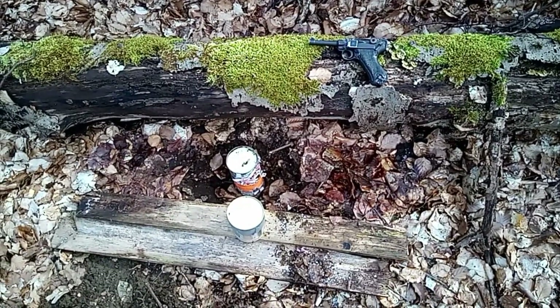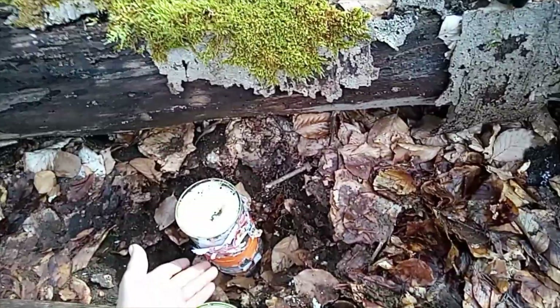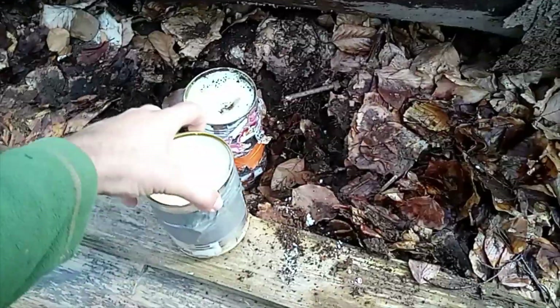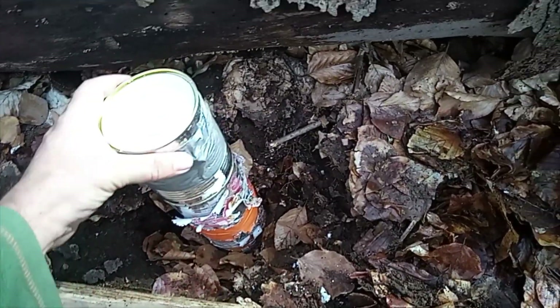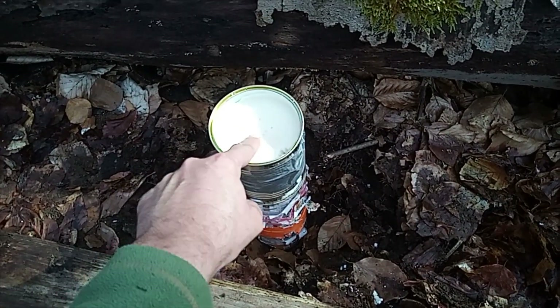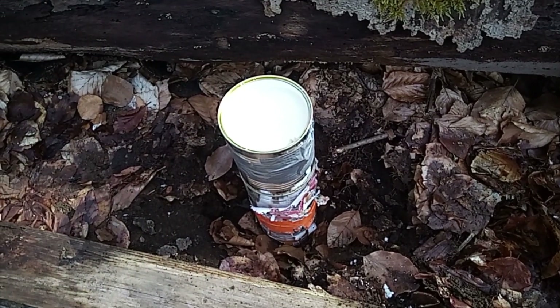Our little target construction from last time: two tin cans — the first filled with wax and sand, the second with wax only. I repaired it a bit, it's filled with wax only. We put it together and I try to hit the middle more or less, then let's see how deep the bullet can go.